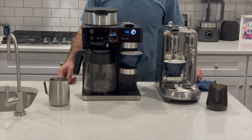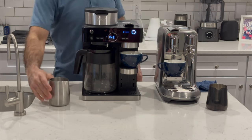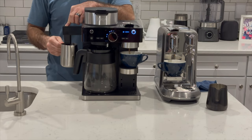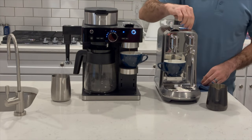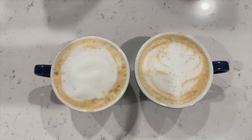Let's try a latte in our Ninja Espresso and Coffee Barista System and also on the Breville unit. I've heated up the milk already since this unit won't warm the milk for us. Frothing the milk — this doesn't make micro foam for latte art, it just makes it pretty frothy and foamy. The Breville unit does a much better job giving you nice micro foam for latte art. The Ninja just makes foam.